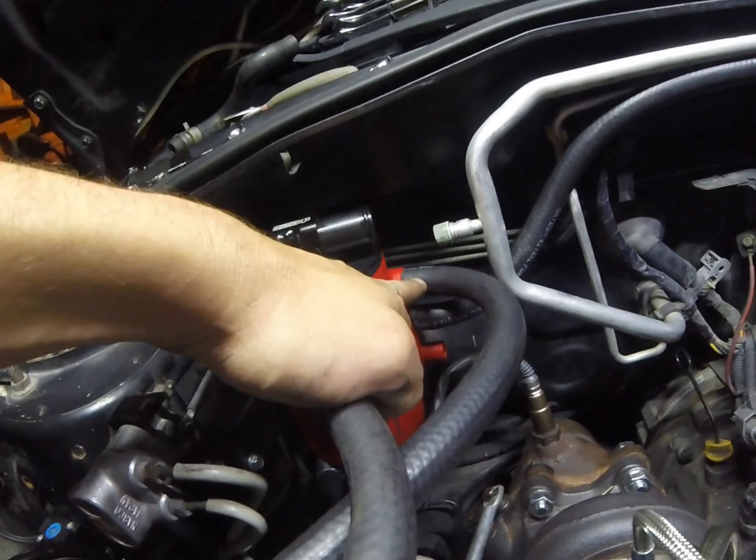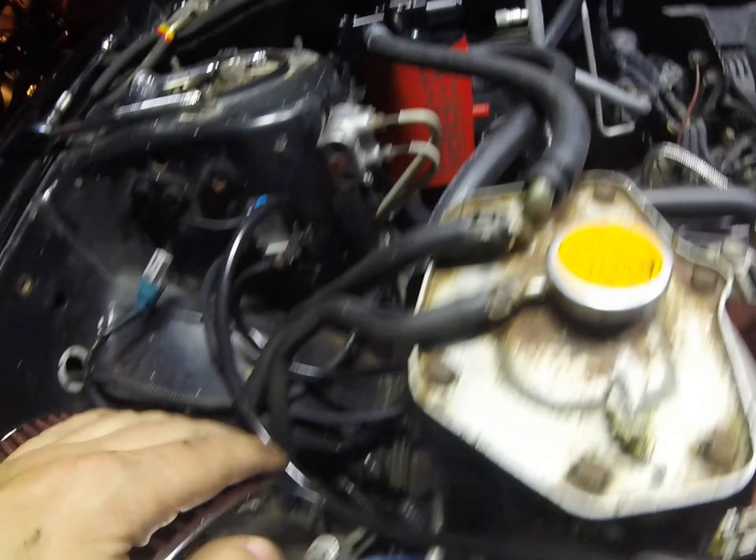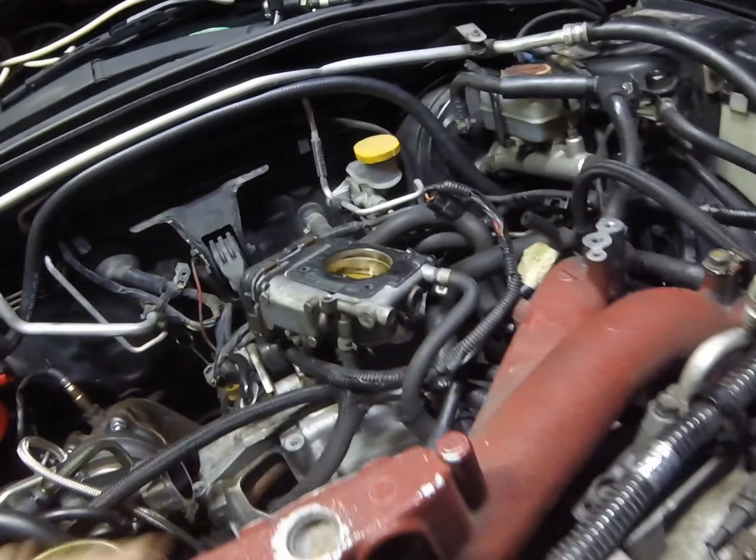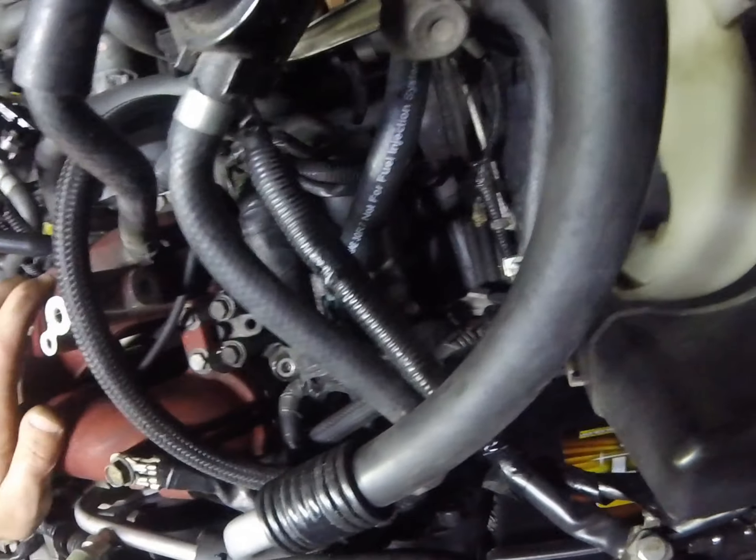We got the first two lines on. Top one coming over to the passenger side, coming down into there. And then the middle one is the driver's side, which I routed through here, and then it goes right there.